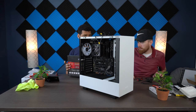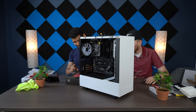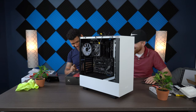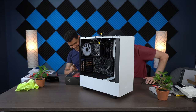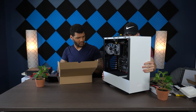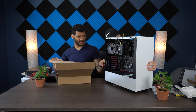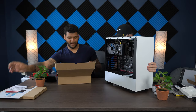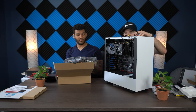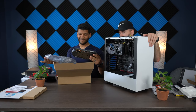Now we need to put in the graphics card. Being careful not to cut myself again. We need to remove some of the bracket covers from the back of the case. For the graphics card, you'll also need to install drivers — it won't just work automatically. Same thing with your Wi-Fi adapter. Some come with a disc.